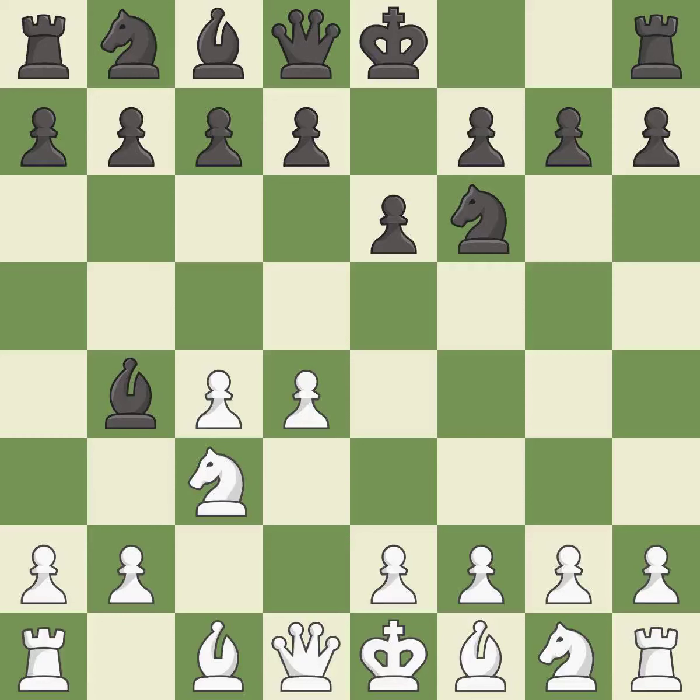In the Nimzo-Indian defense, Bb4 pins the knight on c3, preventing it from moving or protecting e4, and threatens to trade, disrupting white's pawns after Bxc3. e3 supports the d4 pawn and allows the light-squared bishop and queen to develop.